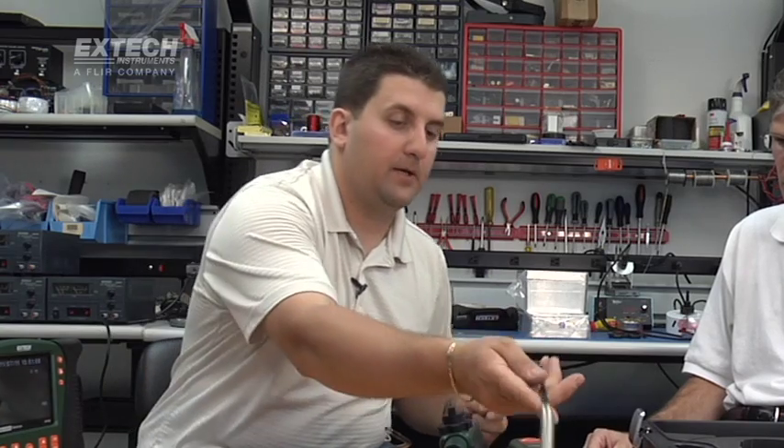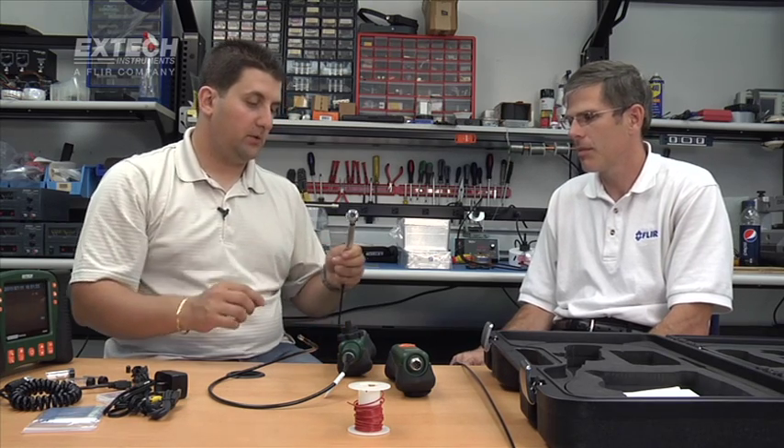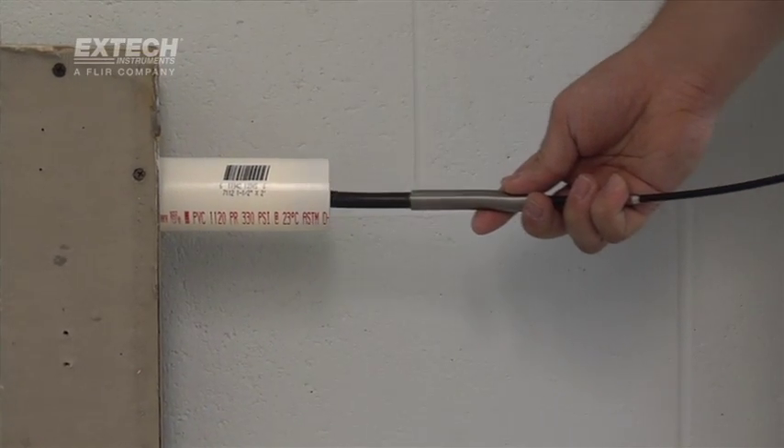Moving up to a more specialized camera — we also offer a 25-millimeter camera, which is our plumbing special. It has a large stainless steel head with 12 large LEDs for great illumination and a large lens. It is also mounted on a very flexible spring, which is great for getting through pipes.